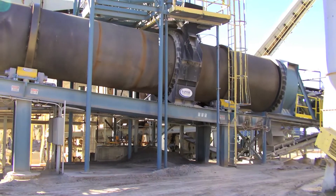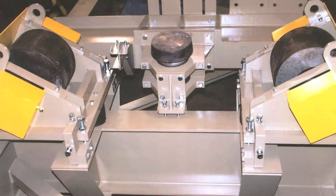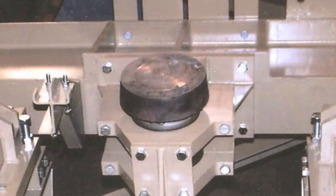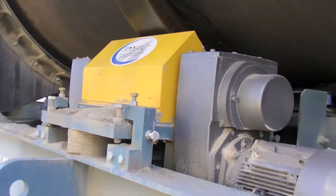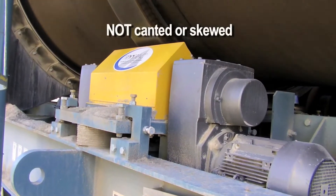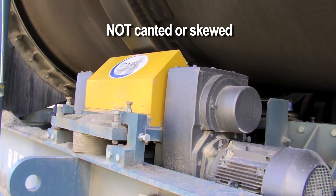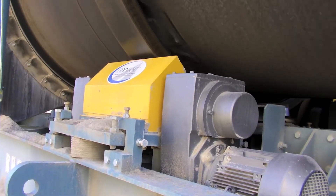Rather than skew or cant the trunnions, we integrated a large thrust roller against the downhill side of the drum to eliminate end-to-end travel. The large thrust roller is supported by an oversized rail car bearing. The trunnions are never canted or skewed like conventional trunnions, so there's less friction and the weight is distributed more evenly over the full face of the roller.